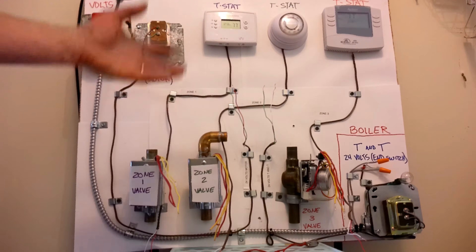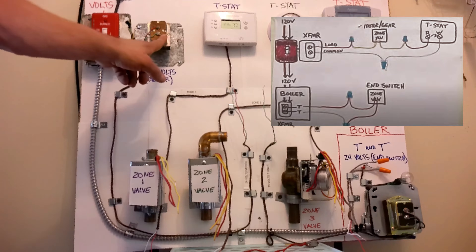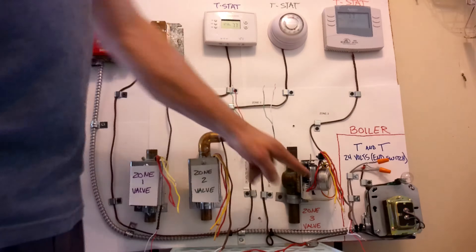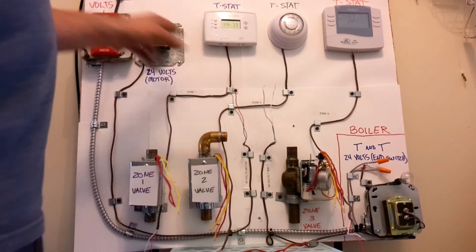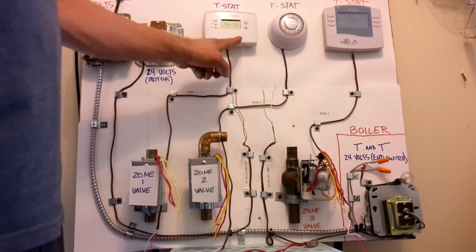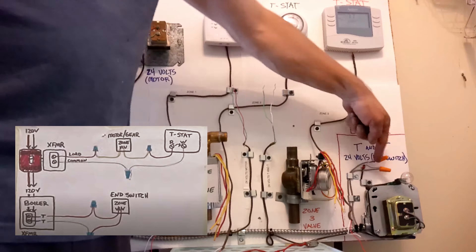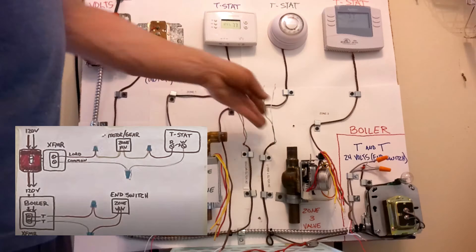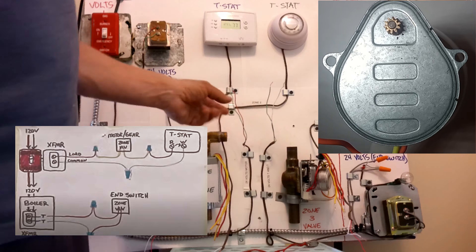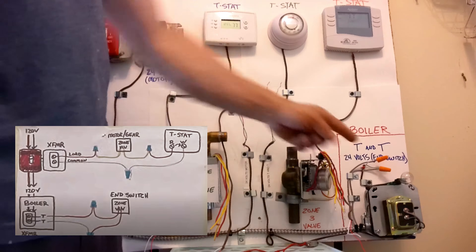One of the key things to understanding zone valve wiring is that there are actually two separate 24-volt circuits. One 24-volt circuit comes from a transformer outside of the boiler, and that circuit powers the motor inside the zone valve. You always have 24 volts going from your transformer to your zone valve and back to the common on your transformer. The thermostat acts as the switch to turn that motor on and off. The second circuit comes from inside the boiler — those are our TNT wires.